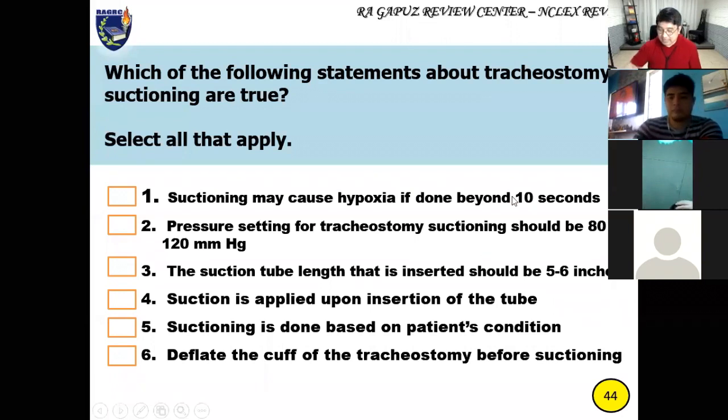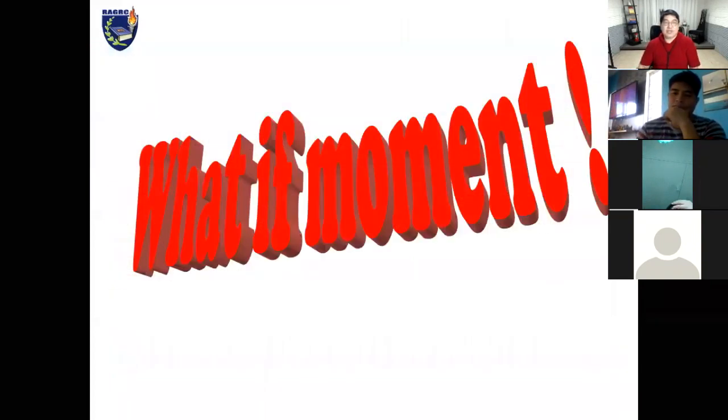Now let's answer the questions. Suctioning may cause hypoxia if done beyond 10 seconds — yes. Pressure setting for tracheostomy suctioning should be 80 to 120 — yes. The suction tube should be inserted five to six inches — yes. Suction is applied upon insertion — no, apply it upon withdrawal. Suctioning is done based on the patient's condition — yes. Deflate the cuff of the tracheostomy before suctioning — no, you don't do that; dislodgement may occur.